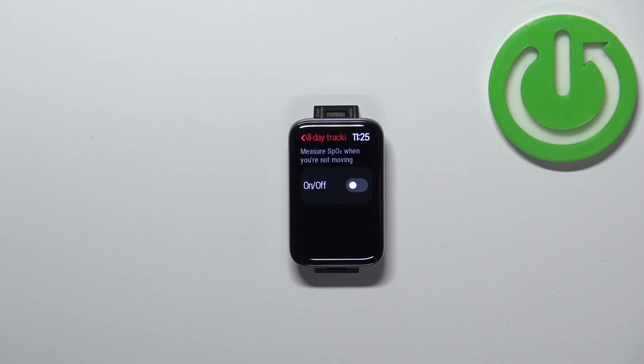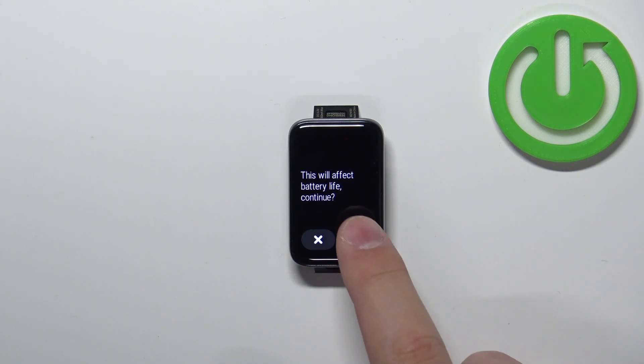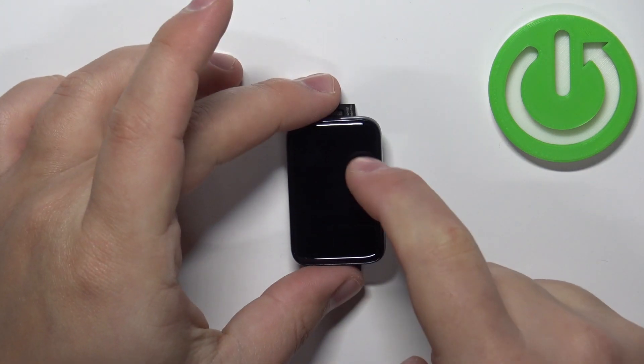To enable all-day tracking, tap on 'Turn On,' then 'On,' and the checkmark. Be aware that it will lower the battery life quite a lot on your SmartBand. It will be measuring your blood oxygen levels whenever you're not moving — so when you're resting.